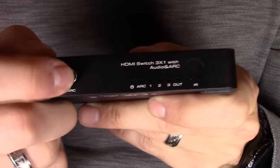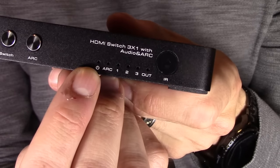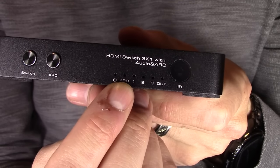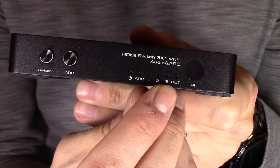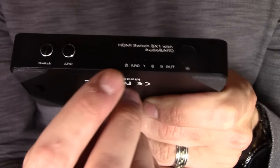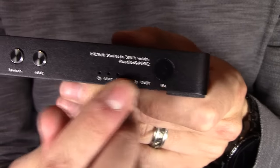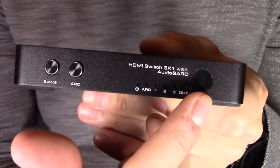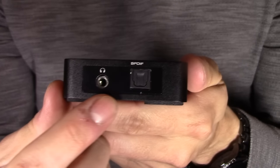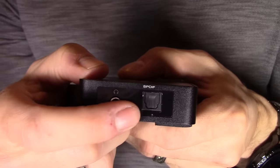Here's your ARC audio return channel button. And there are LEDs to let you know that the device is powered on, the ARC is active, and to show HDMI 1, HDMI 2, and HDMI 3 selector, as well as your output. So there are status LEDs all up here, and the infrared sensor is right here.